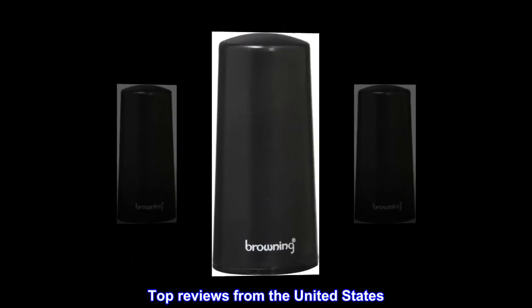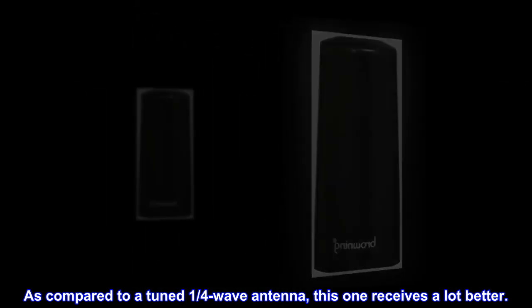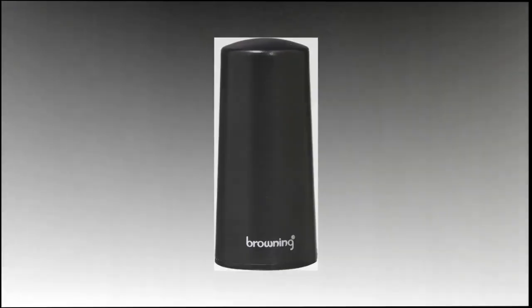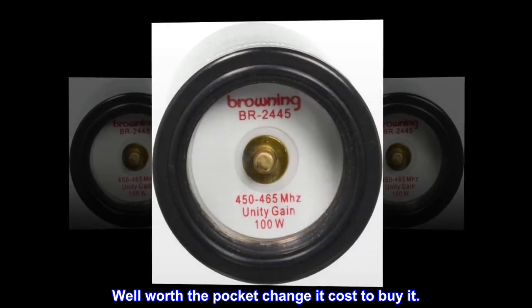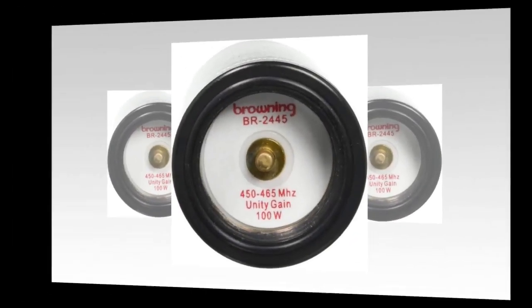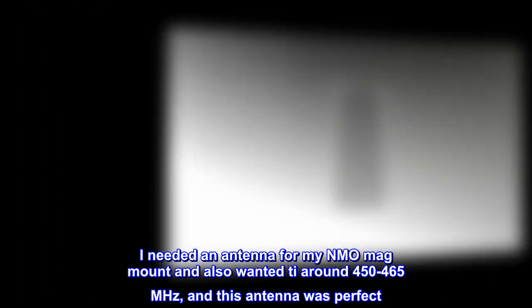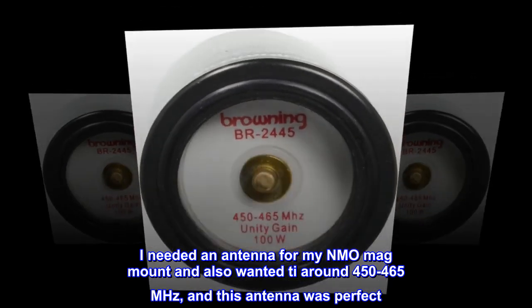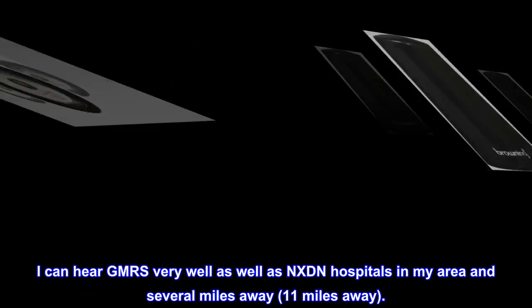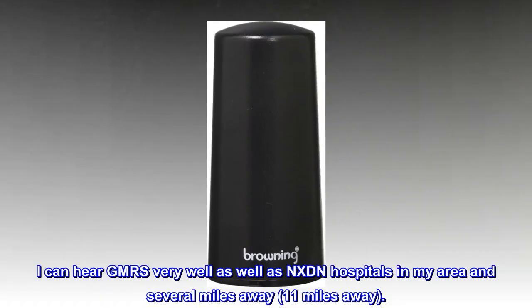Top reviews from the United States. Works great. As compared to a tuned 1/4-wave antenna, this one receives a lot better. Well worth the pocket change it cost to buy it. I like its small size but big ability to receive. I needed an antenna for my NMO mag mount and also wanted it around 450 to 465 MHz, and this antenna was perfect. I can hear GMRS very well as well as NXDN hospitals in my area and several miles away — 11 miles away. I am surprised by how well it works. I recommend this antenna.